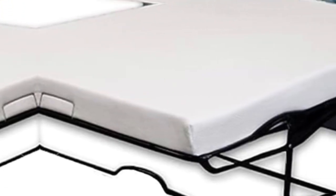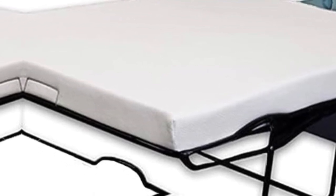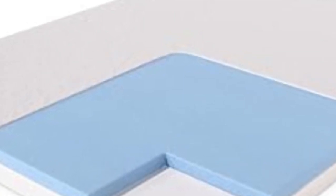This memory foam, infused with cooling gel, holds the CertiPUR-US certification, ensuring top-notch quality. It molds flawlessly to your body, promoting a healthy and peaceful sleep.